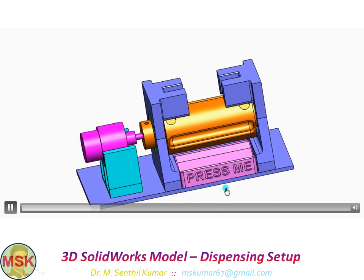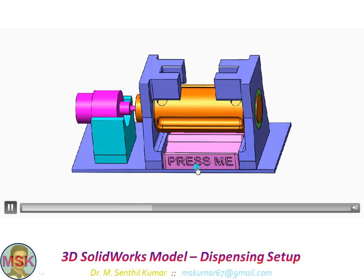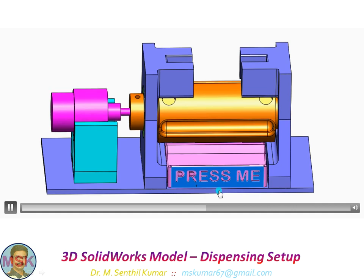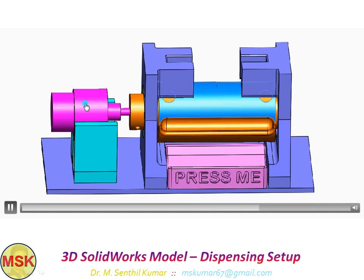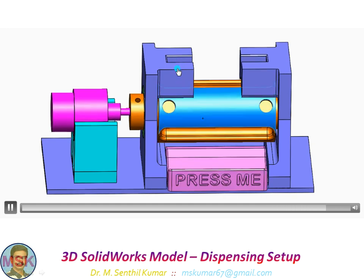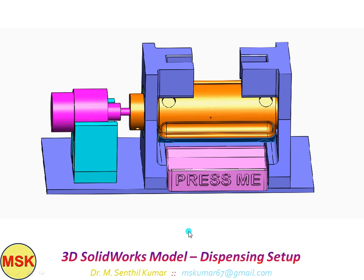The collection tray — if you press it, now I am about to press this one. I pressed. The moment I pressed, the PLC system will switch on the motor and the chalk piece will be collected from the hopper and dispensed over this collection tray. You can collect the chalk piece from this tray. So this is the working setup for dispensing the chalk piece.